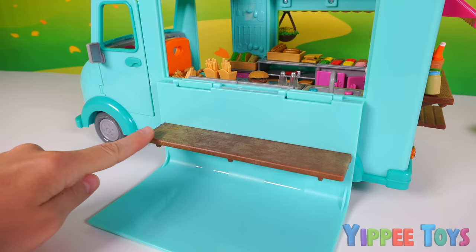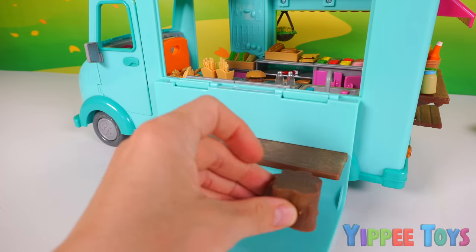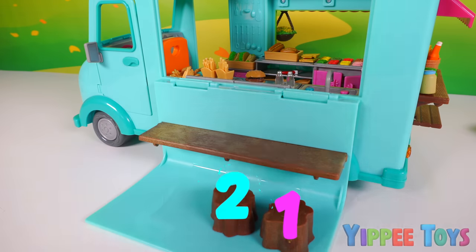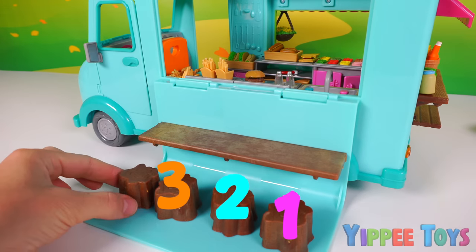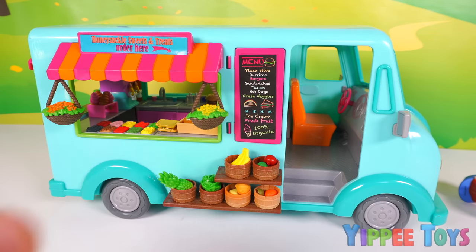Now that we have the inside of our truck set up, it's time to focus on the outside. Here we have a shelf where our customers can eat, but they also need a place to sit. And that's why we have these stools — one, two, three, four stools. Our food truck is set up and we're open for business.